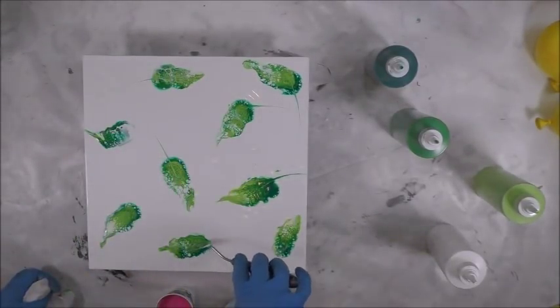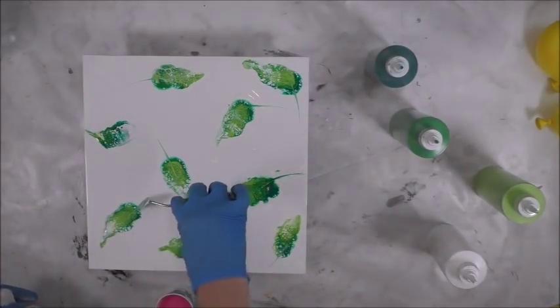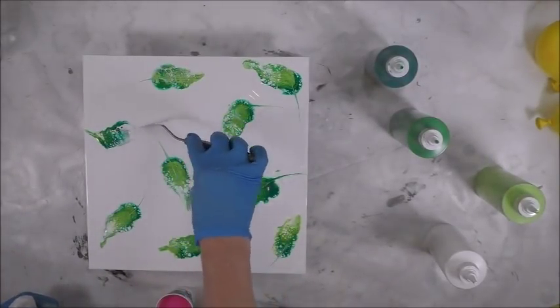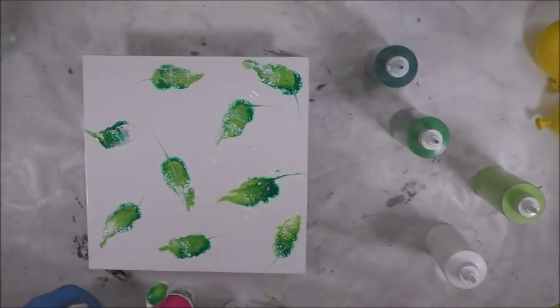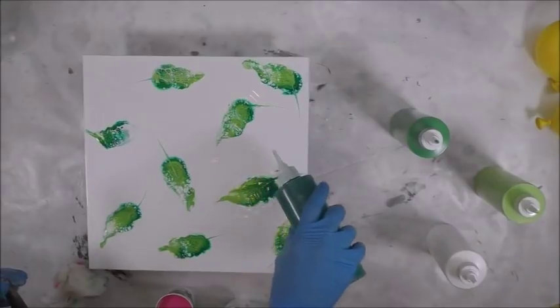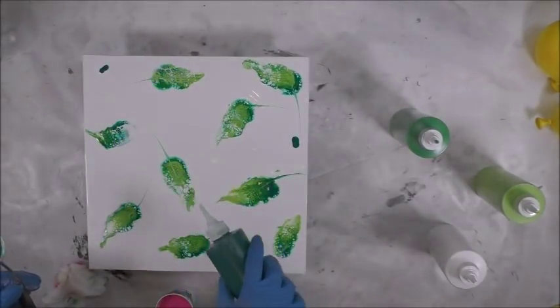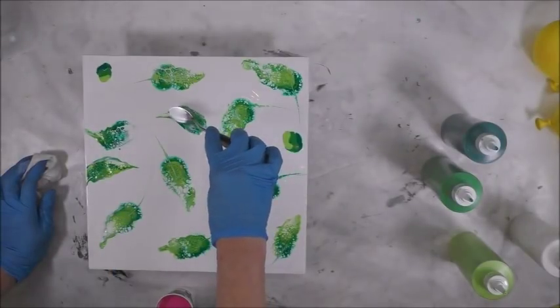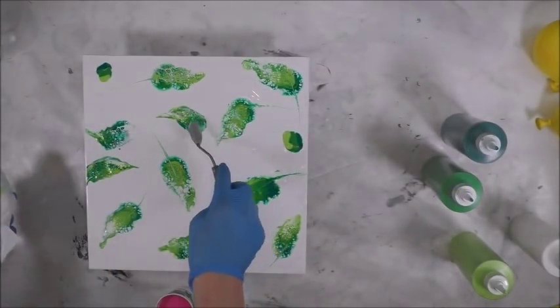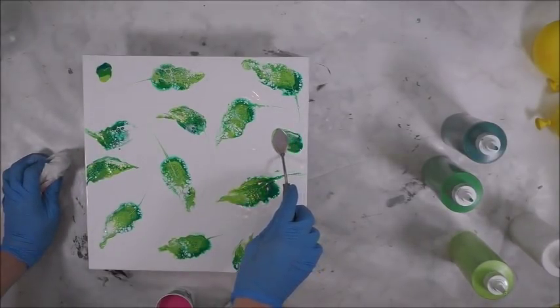They might not even show in a little while when the paint sinks back in, but it's kind of a neat effect — kind of fun. I'm going to put a little more paint down this time. If you have a gap, you can kind of fill it in with your palette knife with the paint that's left on it.